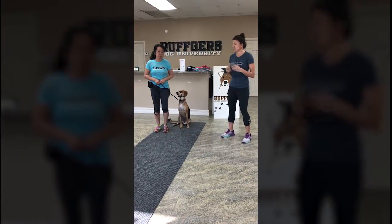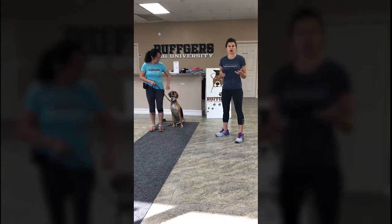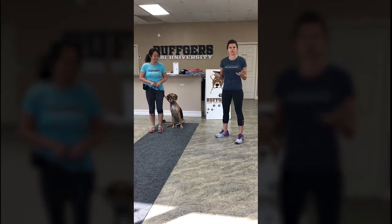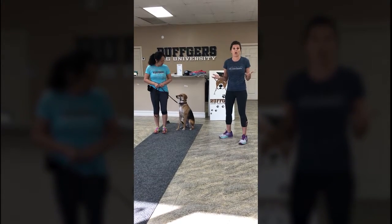It's the same thing as a horse halter, pretty much — that's where it came from. It helps control the head, so we kind of call this power steering. If you don't have control of your dog's head, you really don't have any control over them when they're walking.